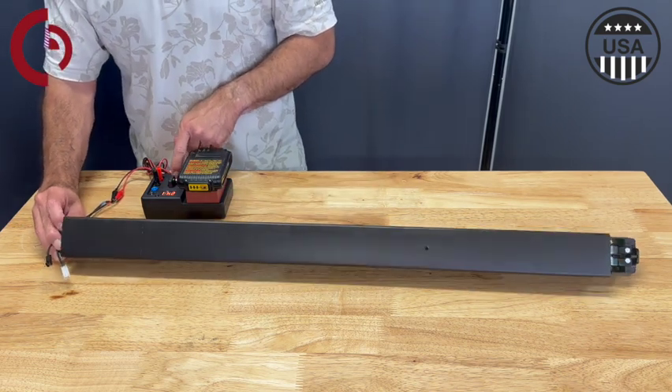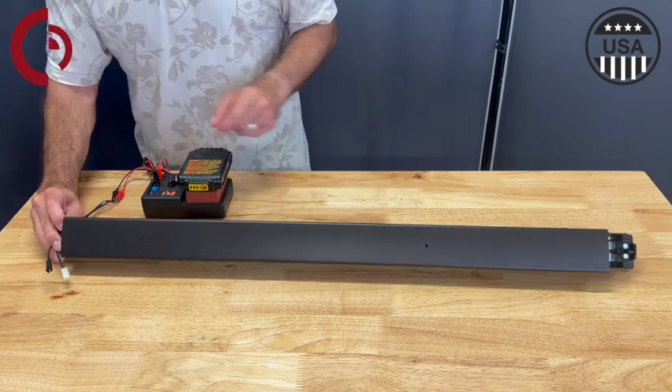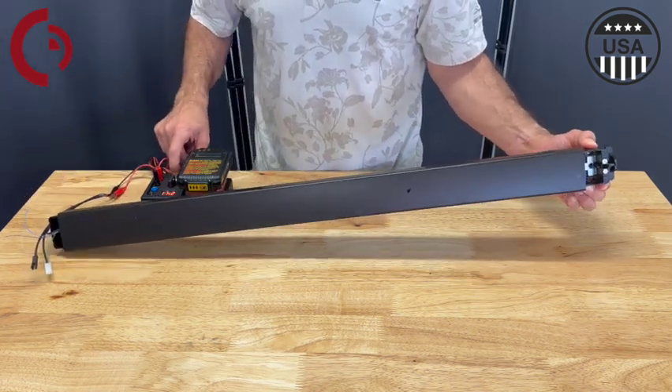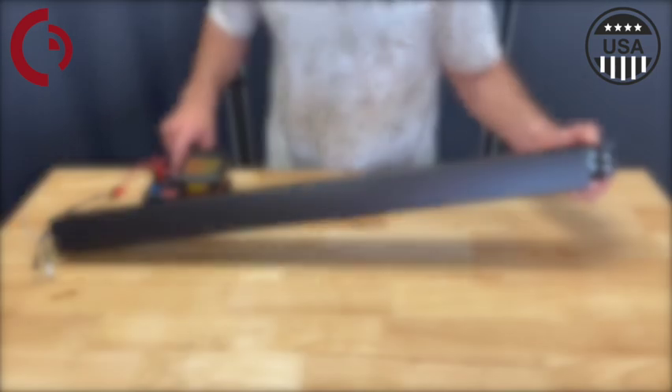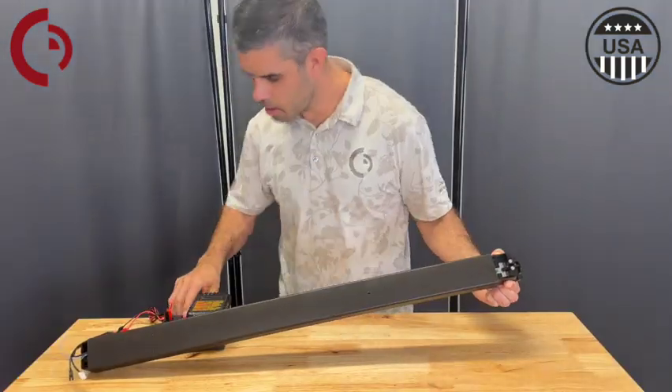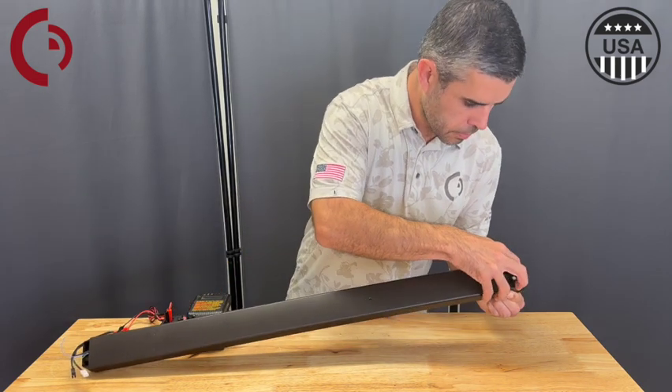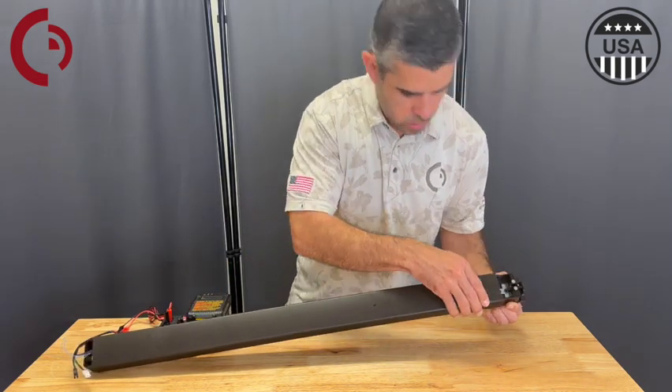And once we confirm that everything's working properly, you're ready to go. And that my friends is another successful installation. I'll see you next time.